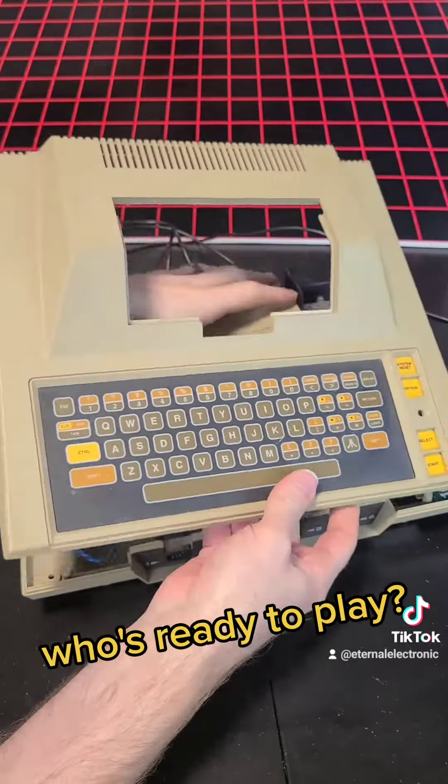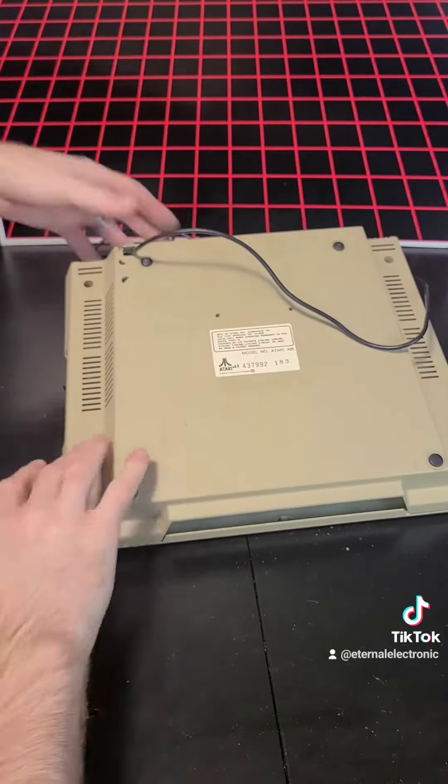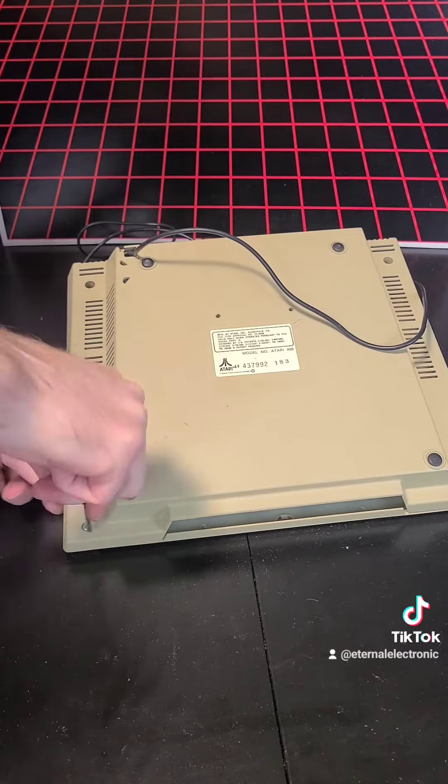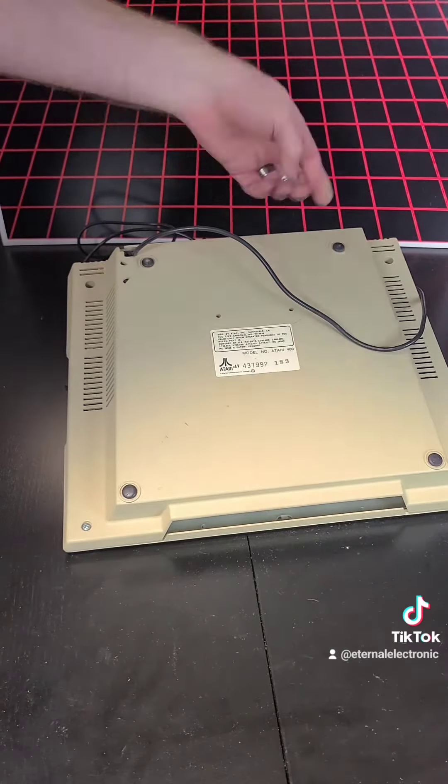Who's ready to play? Perfect! It does look tough.